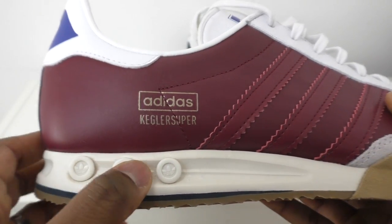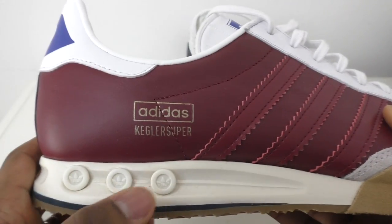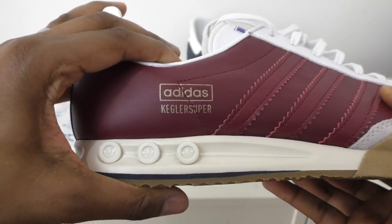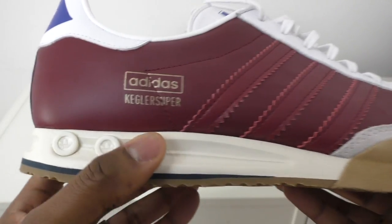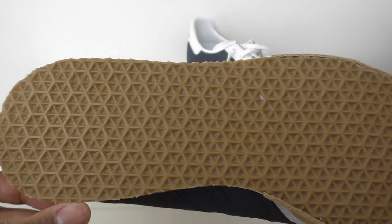So looking at the trainer: you have these plastic inserts that I think originally should have been pulled out, so you'd have holes giving you cushioning from running or whatever activity you were doing. They've got 'Kegler Super Adidas' branding and a really nice gum sole - pretty straightforward, pretty old-school.